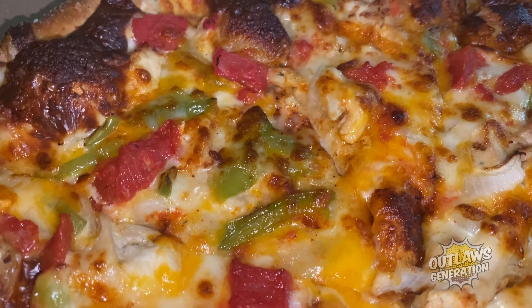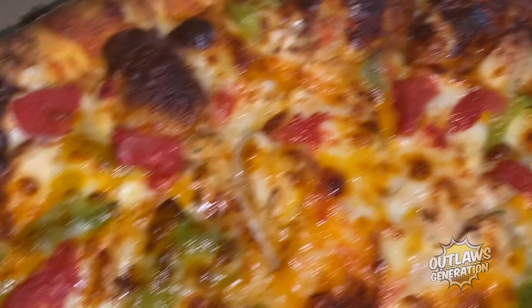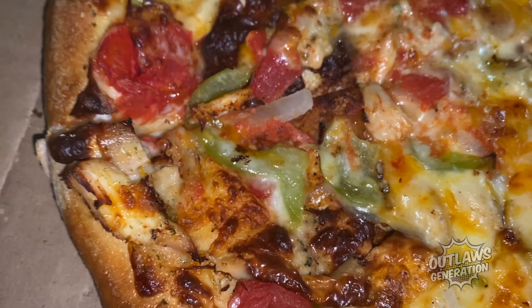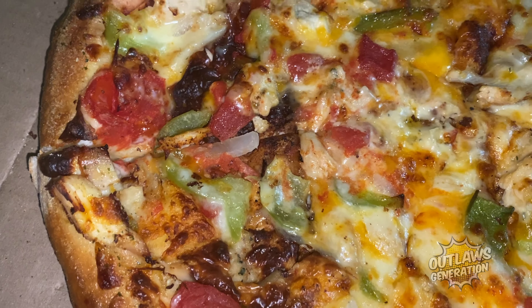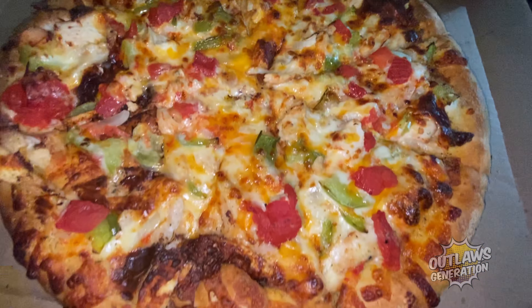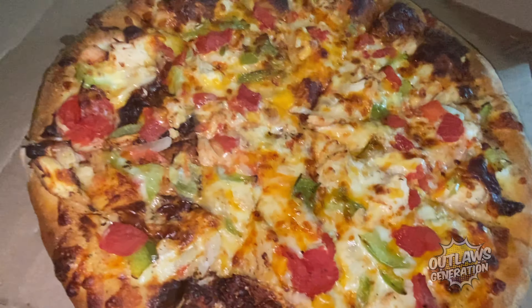Look over here — cheddar cheese, mozzarella cheese, it's like peppers on here, green peppers, chicken. Wow, I can't wait to try this. That pizza looks pretty good.